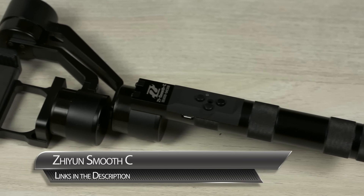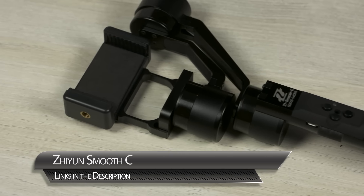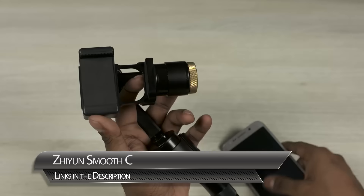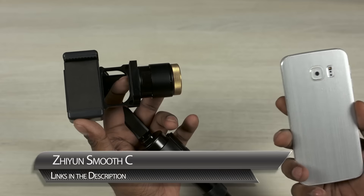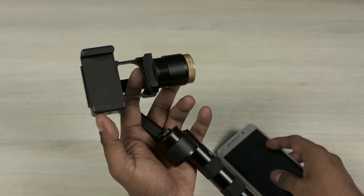The first accessory on the list is the Zhiyun Smooth C. This is a handheld gimbal that provides extra stable stabilization for your phone if you want to shoot video. It's pretty impressive. Let me show you guys how it works.